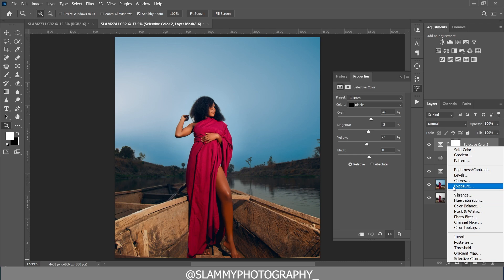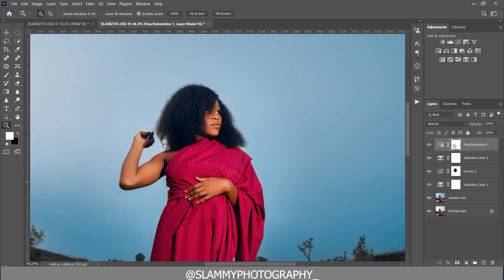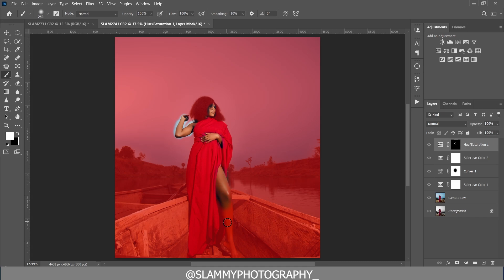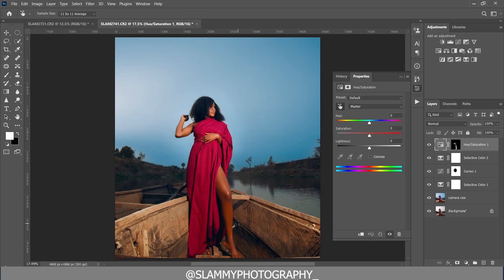You can also desaturate the reds and mask the skin. The color of the dress and the skin tone are almost similar, so to adjust the skin specifically, create a black layer mask. Press the backslash key to see the red overlay, take your brush with white foreground, and paint on the skin roughly — since the target is the reds, the adjustment will only affect red areas. Desaturate the reds in the skin like this, and change the hue slightly. See the before and after — it's subtle but it improves the skin tone.